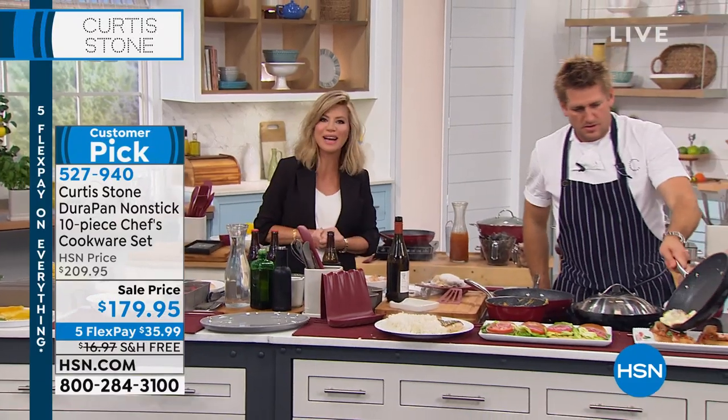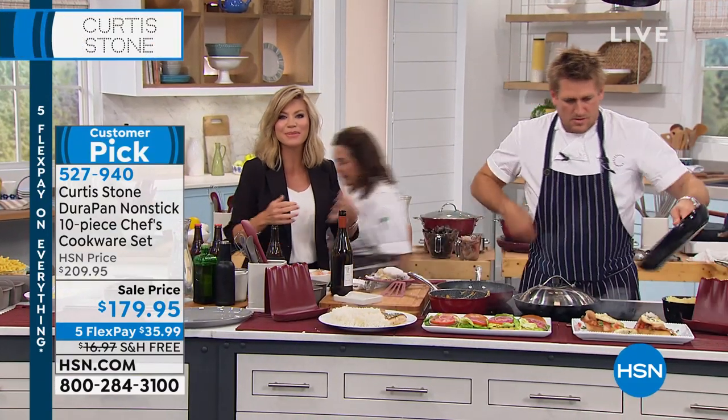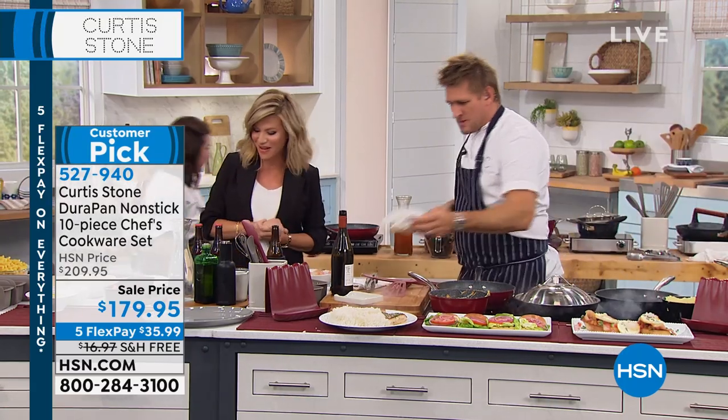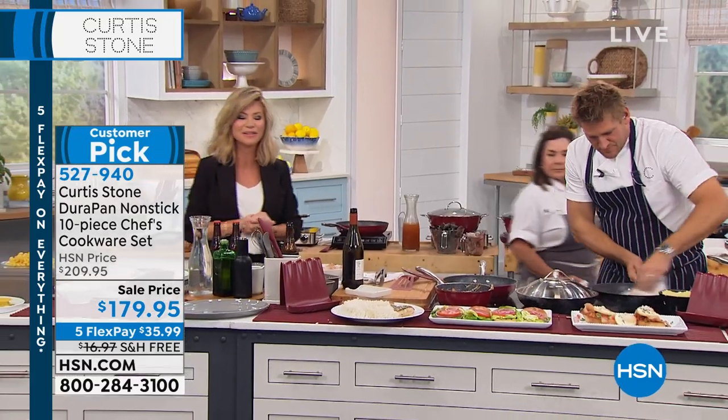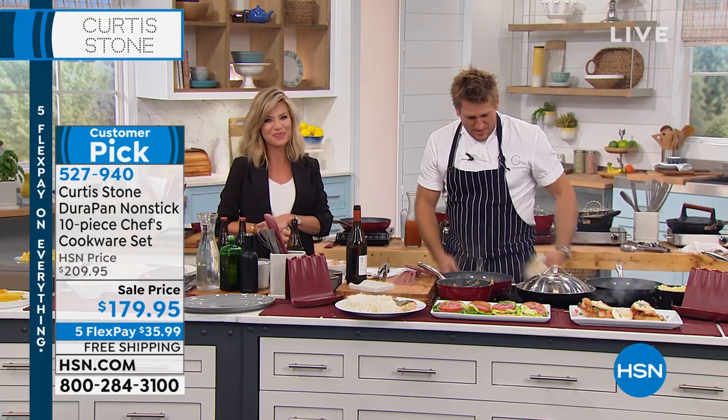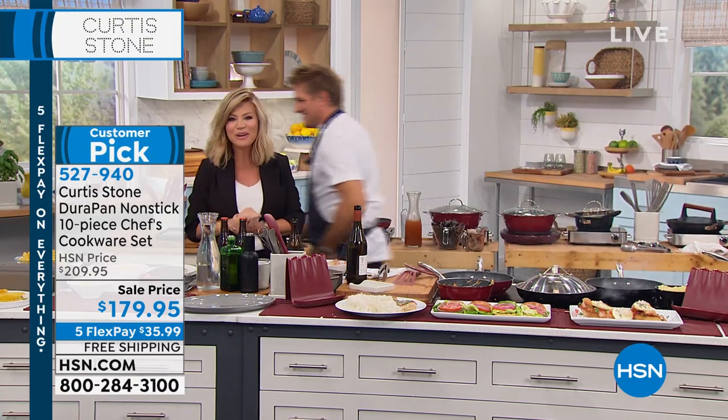We're going to head back out to our phones. Dolores is calling from Pennsylvania. Welcome to HSN, Dolores — you're live on the air with Amy and Chef Curtis Stone. Shazam! How y'all doing there? We're great. How are you, Dolores? Oh, I'm doing good. Hey, Curtis!